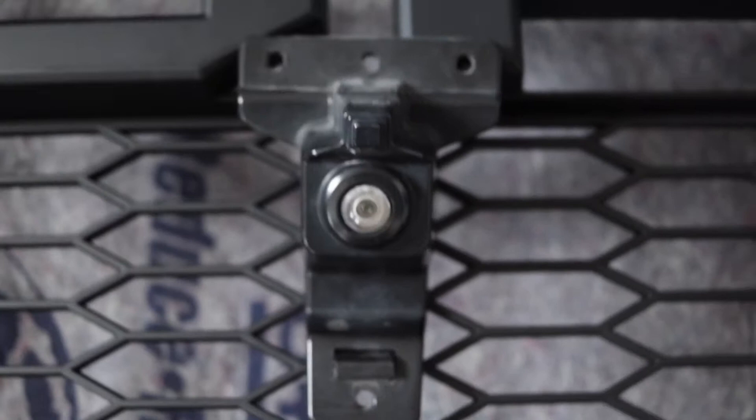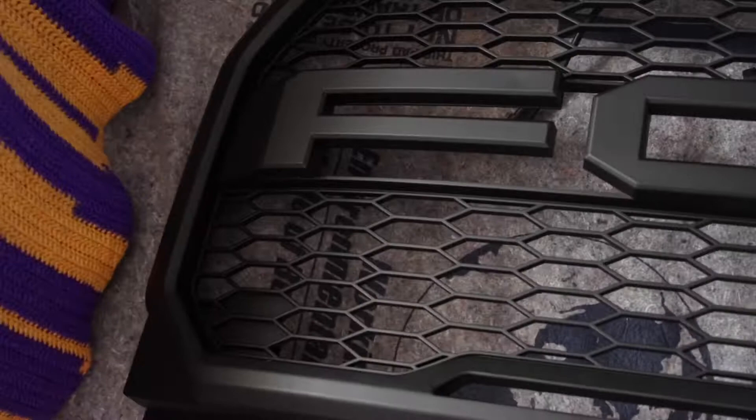So what I'm gonna have to do is cut out this section here and then kind of fit the camera. We're gonna have to do a little modification — a couple of drilling, a little sanding, and then we got some plastic weld. So yeah, I'm gonna show you how to add a front camera to your Ford Raptor grill. Alright, let's get started — hopefully I don't mess up this grill.